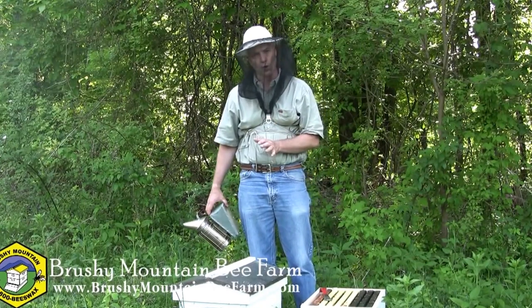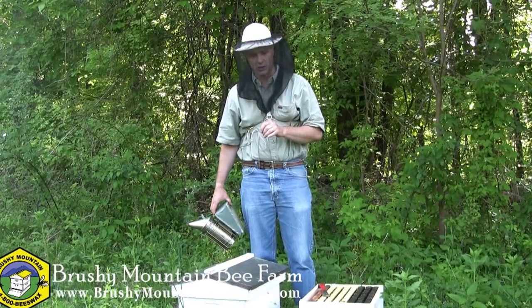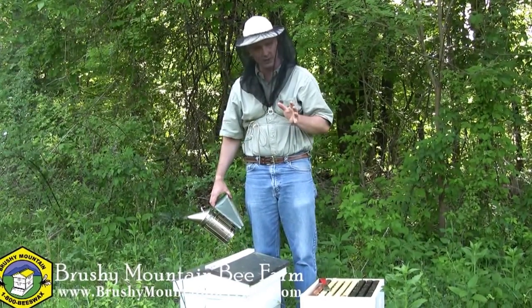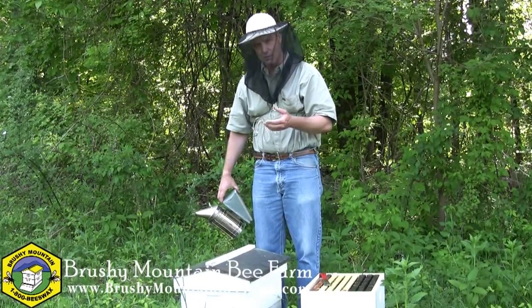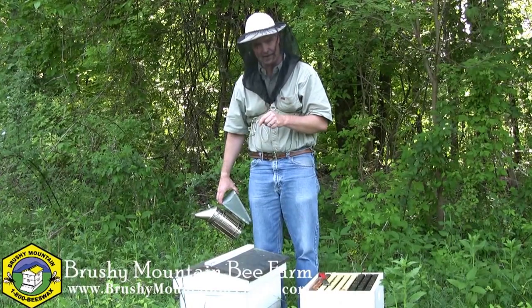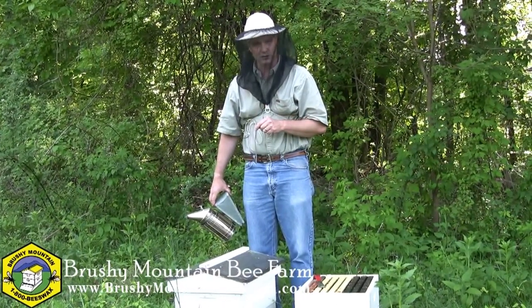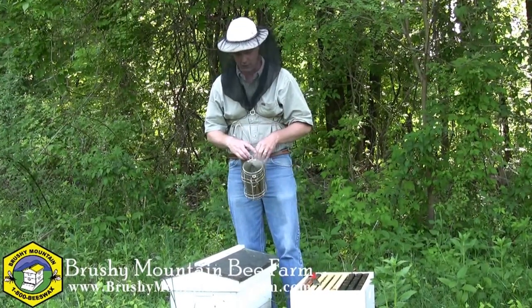We're back at the swarm that we caught just about five days ago. When we caught it, it was hanging in a tree just over there — we weren't sure if we got the queen or not, though we were fairly certain based on the activity. We're going to go back in today and see if there are eggs in there, and see whether we got the queen and whether she's doing what she's supposed to be doing — taking charge of this colony and making sure that it's growing.